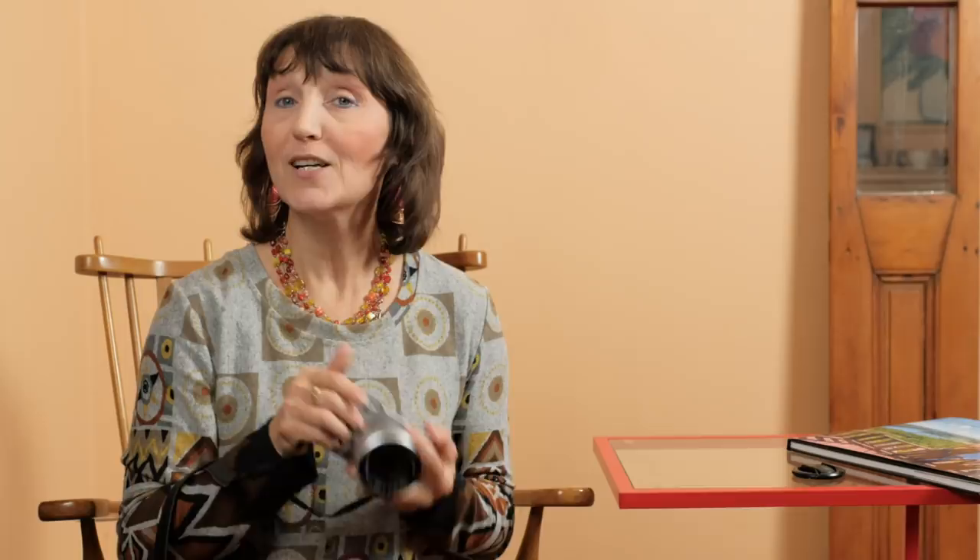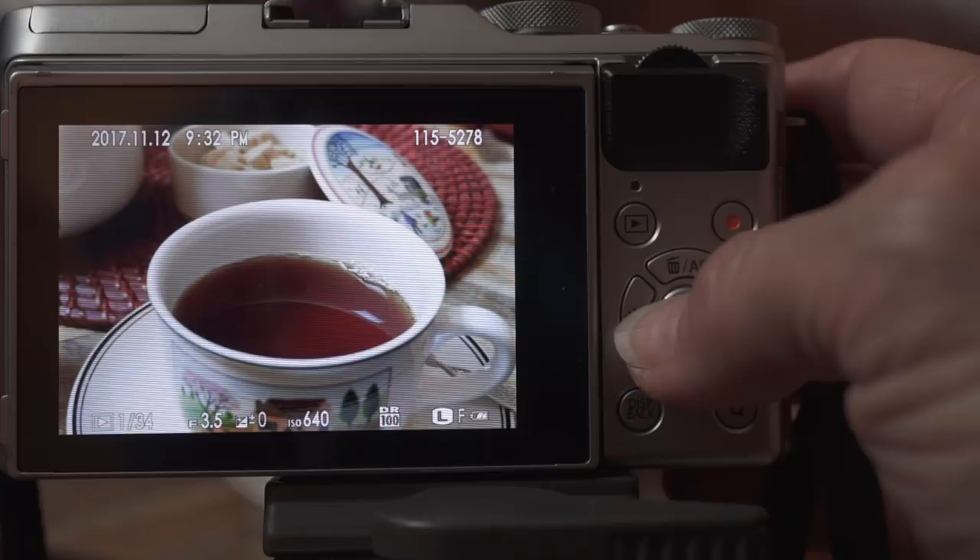I can also check on screen later when I review photos and see what settings were used for aperture, shutter speed — all those things that I'd like to learn.